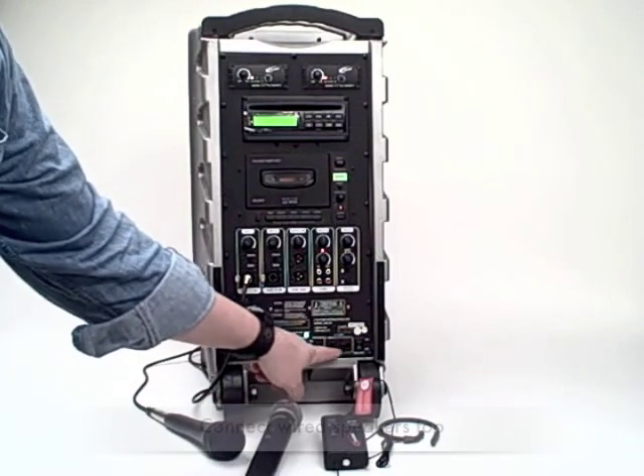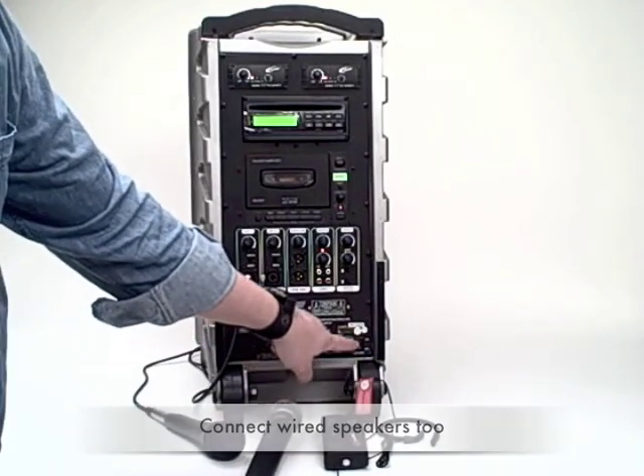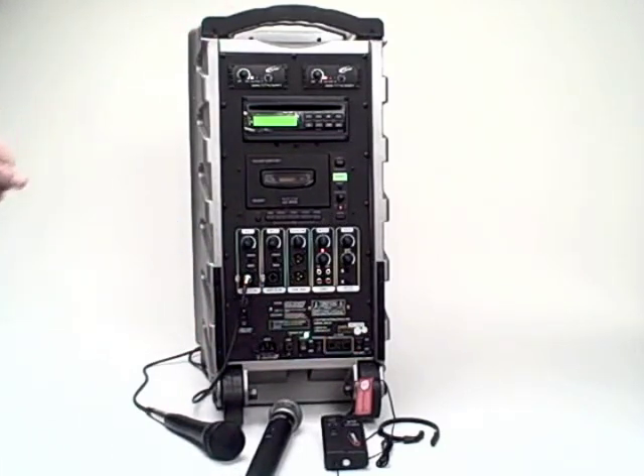For externally connected speakers, both unswitched and switched, there are two plugs here, and there's a speaker mute to mute the volume on the PowerPro itself.